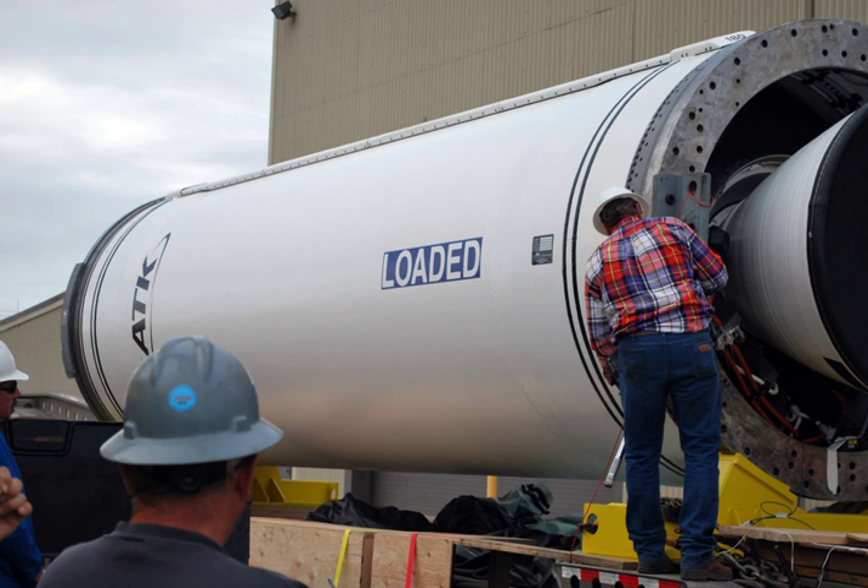Castor-30: The Castor-30 motor is based on the Castor-120 motor, which has flown on the Taurus I, Athena I, and Athena II launch vehicles. The inaugural flight of the new motor occurred in April 2013 as the second stage on the Orbital Sciences' Antares medium lift rocket for International Space Station resupply missions.